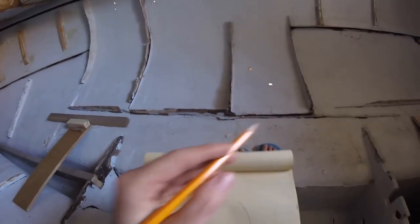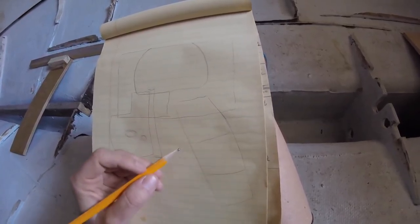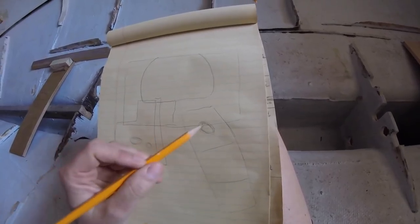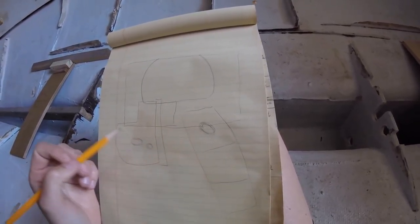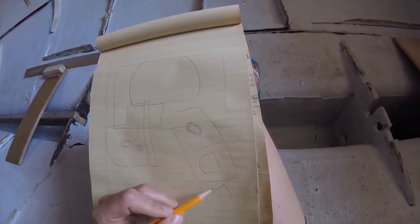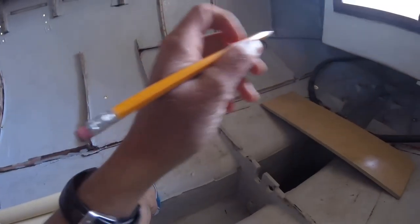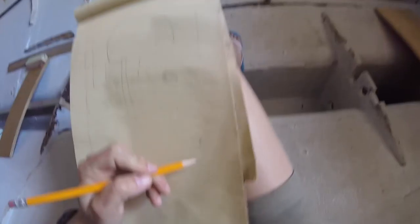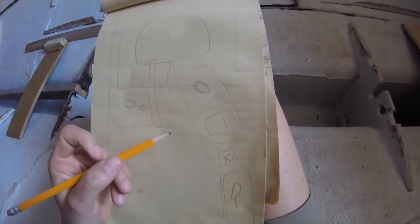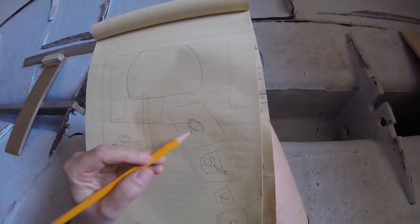Then we have these three bays here — one, two, three. Maybe I'll put a sink here and call it the kitchen, the galley, and the head sink — I'm not sure. But anyways, the stove and the refrigerator can go all along here, and then this will be the quarter berth all back here. So: quarter berth, stove, and sink.